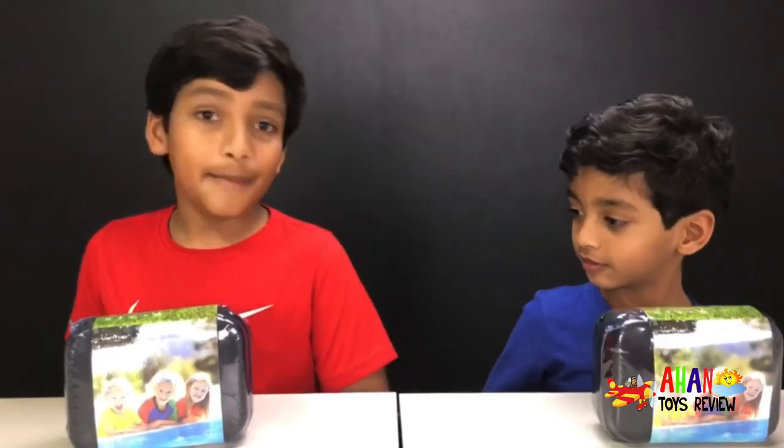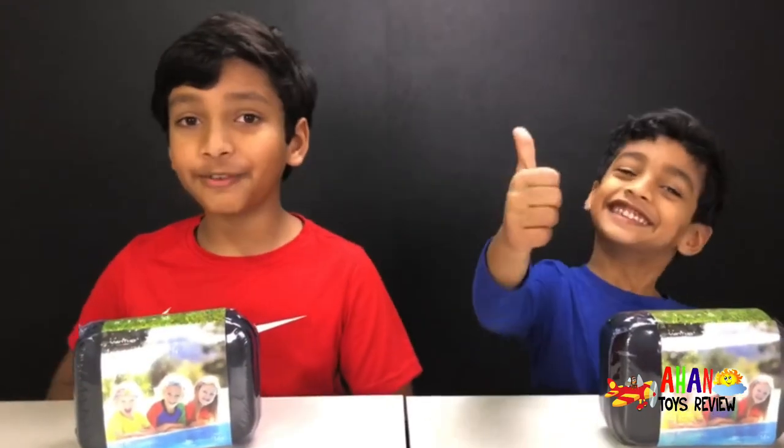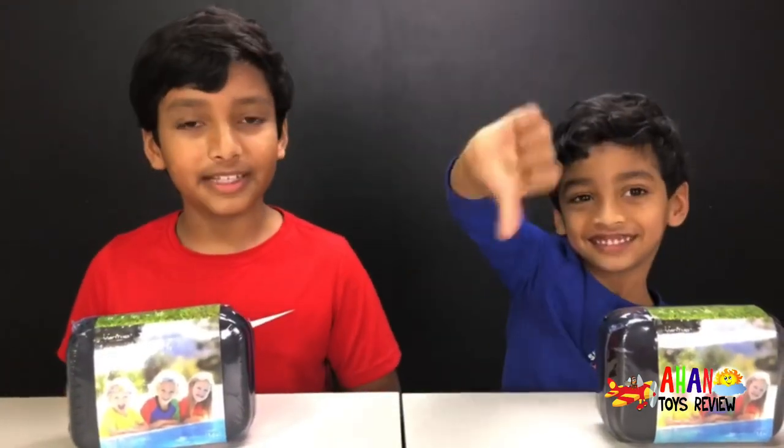But before that, make sure to subscribe and like this video. And don't forget to turn on the notifications bell so you don't miss another video.